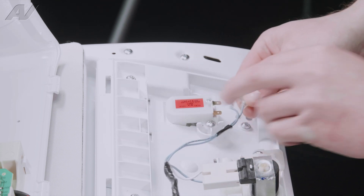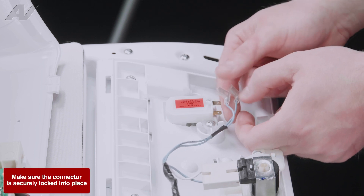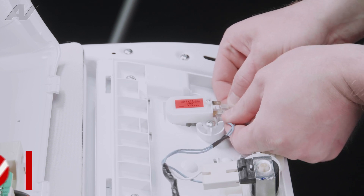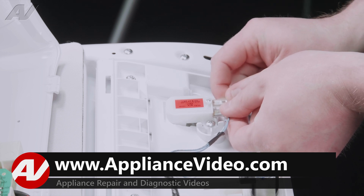Reinstall your wiring. One wire is shorter than the other — figure out which one doesn't go far enough; that one will go on the bottom. Put the one with the extra slack on the top.